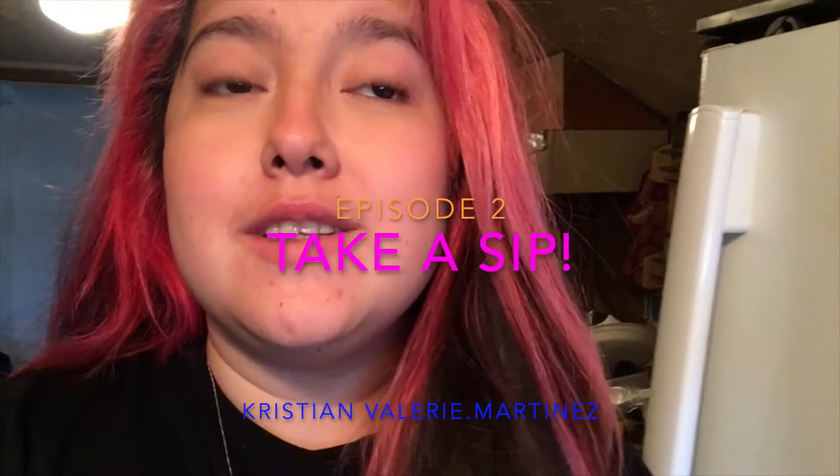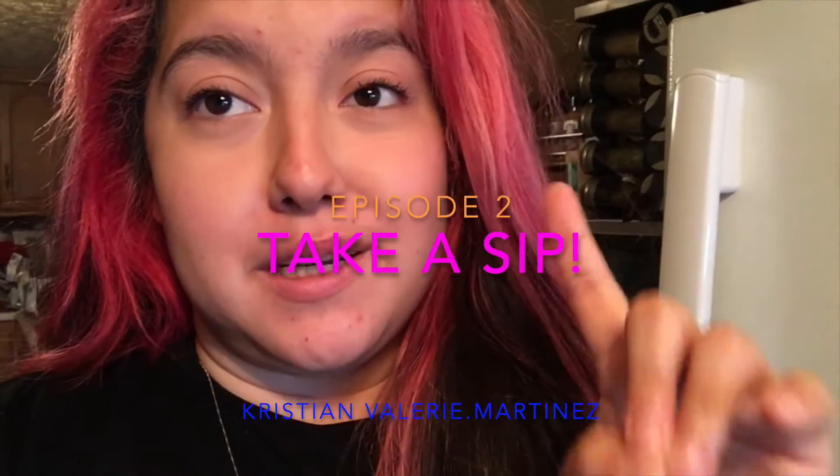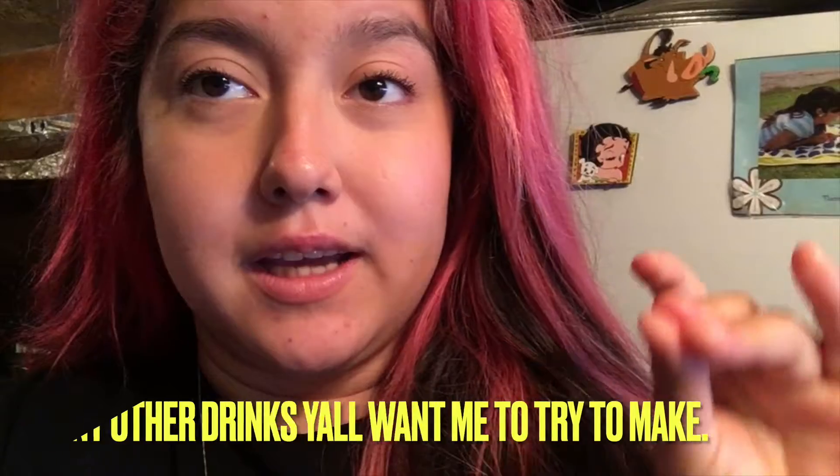Welcome back to my channel! On this week's video we're doing episode 2 of 'Take a Sip.' Today I'm going to attempt to make strawberry lemonade boba. I bought some boba balls and I have strawberry and lemonade, and I'm gonna make a frozen one — so hopefully it comes out good. If you guys are excited for this video as much as I am, give it a big old like and comment down below what other things you want me to try.